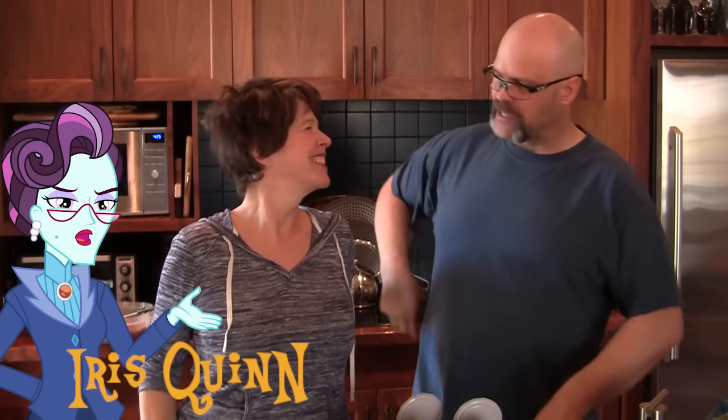Hi! Welcome to Cooking with Dusty Cat one more time, live, kinda, from Vancouver, British Columbia with one Iris Quinn. Hi Iris, how are you doing today?